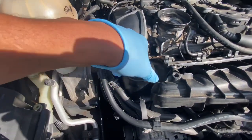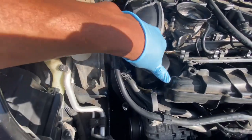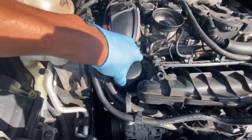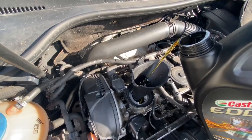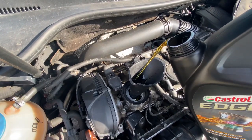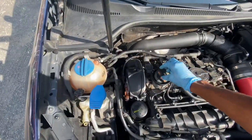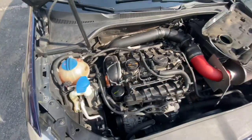Remember, this oil filter is from Autozone — for a Mark 6 GTI the part number is 10600. It comes as a little package deal. Make sure you put five quarts in the car. Once the oil is done, put the cap back on — make sure the oil filter is nice and tight. Now it's time to take off the coils and the spark plugs.